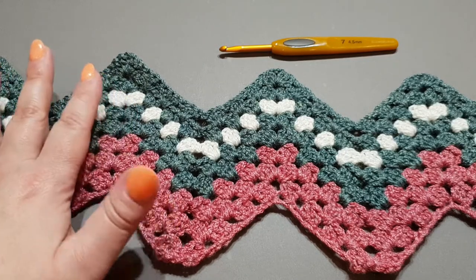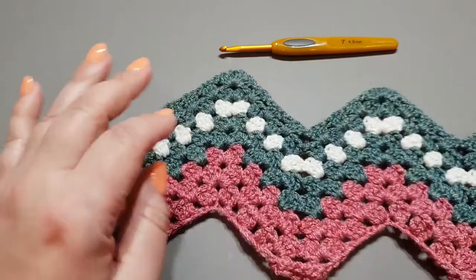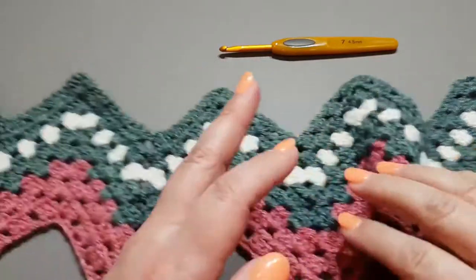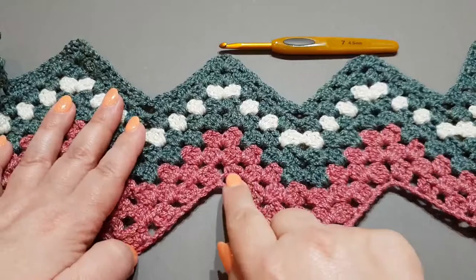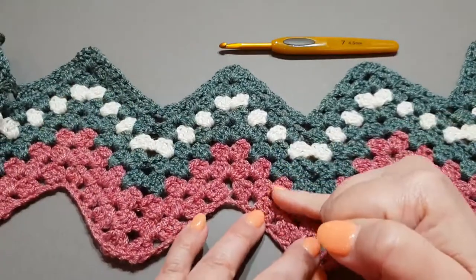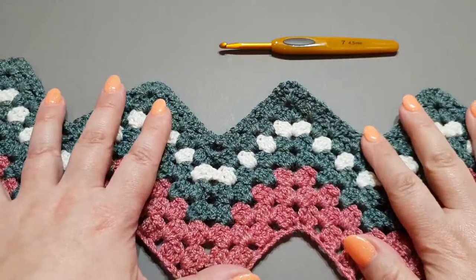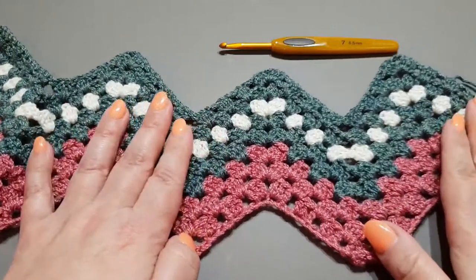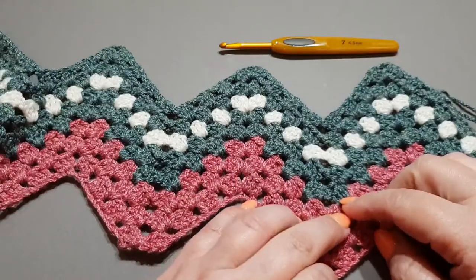Hello again lovely people and welcome to Wow Crochet. My name is Mary and in today's tutorial I'll be showing you how to do this beautiful little granny square ripple stitch. It is very nice and it is a basic stitch. The only thing difficult about it is just the initial chains and starting that first row. After that, the second row onwards is exactly the same all the way through, so you actually can't go wrong.